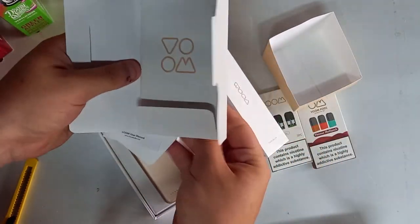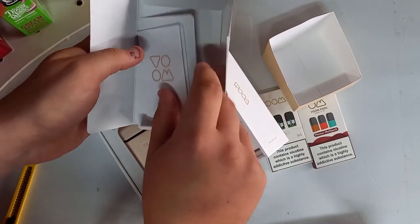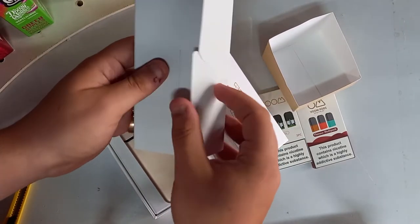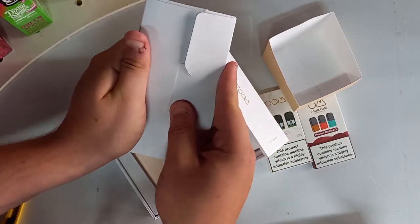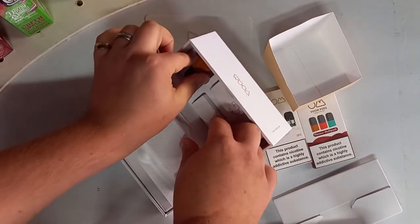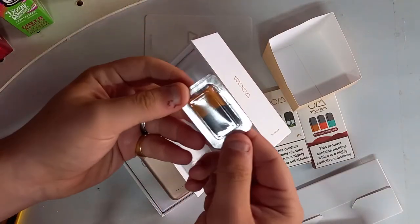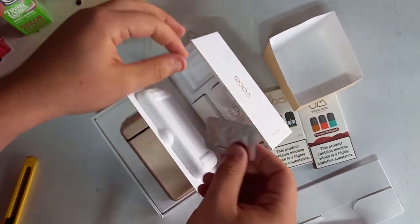Manual, warranty, starter kit instructions — happy days, we'll have a look at them just before the review. In here we've got a pod.